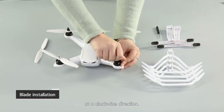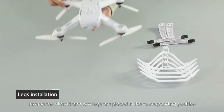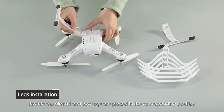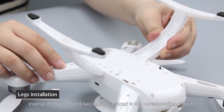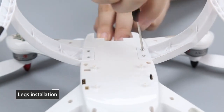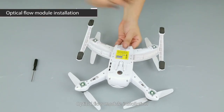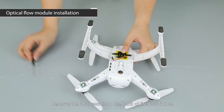Legs installation: invert the aircraft and place two legs in the corresponding positions, then use screws to lock the legs in place.